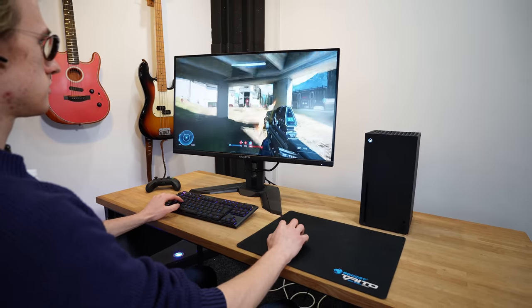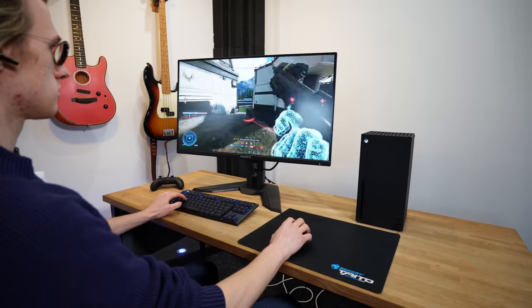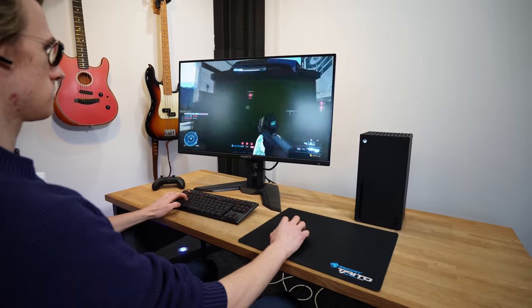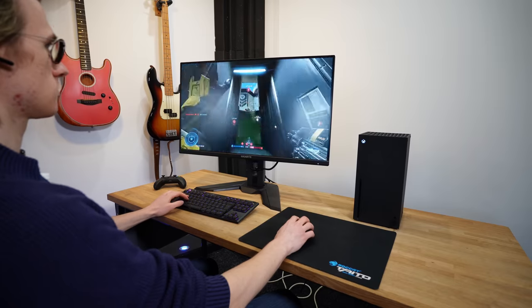It feels incredibly smooth and responsive. You have a ton of customizations with both the button mappings and also a field of view slider. Furthermore, because of the fantastic optimization, I did actually feel an advantage to gaming with a mouse and keyboard in this particular title.